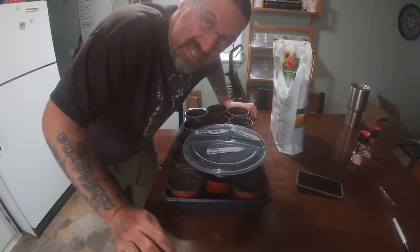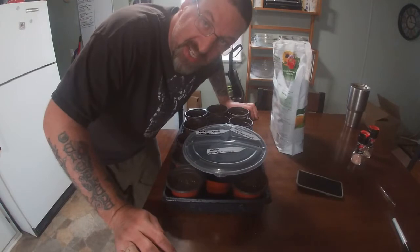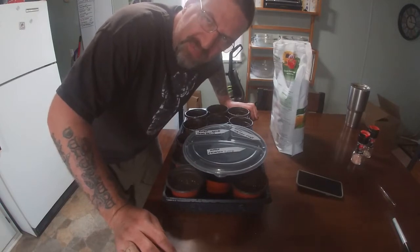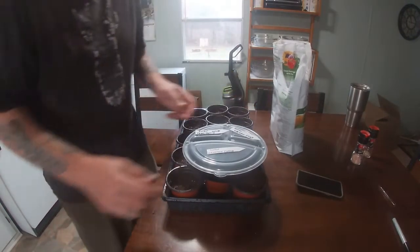When germinating onions in water, that onion smell is amplified a little bit. At first you might think it smells rotten, but it's not — it's onions. Now that we've got that down, let's get to planting.